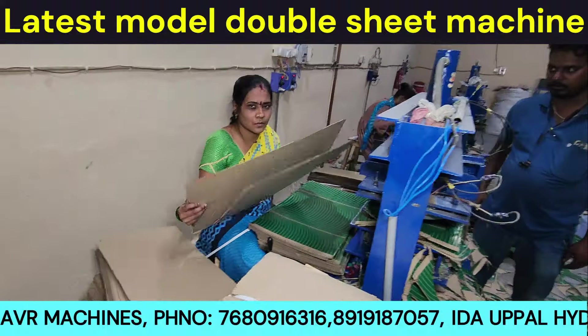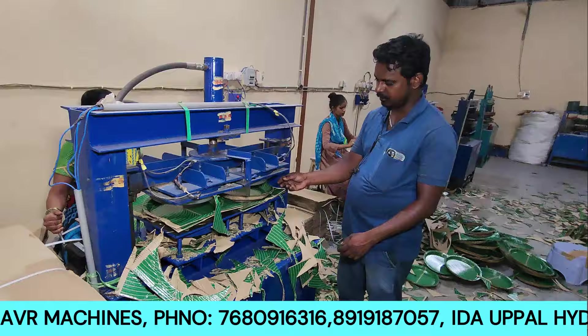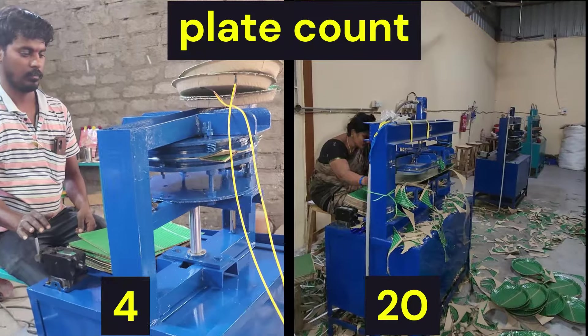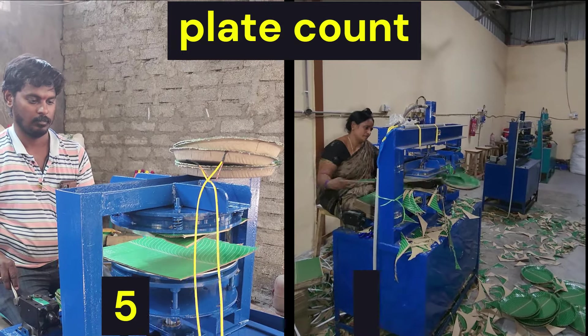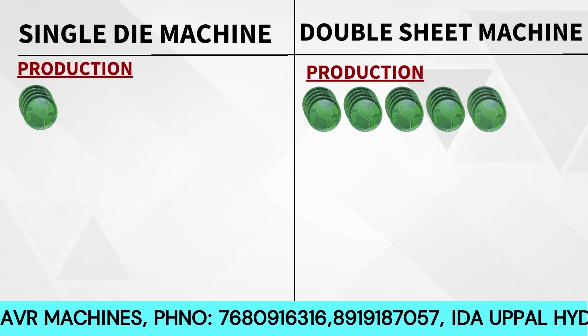The latest model is the double sheet mission. In the double sheet mission, we use a double sheet or full sheet and produce two plates. If we use one plate, we use two full sheets, so four plates are also made. If you choose the old model single die mission, one plate is ready at a time. The latest model double sheet is ready for 58th production comparison.